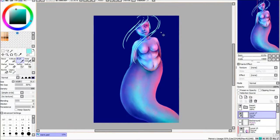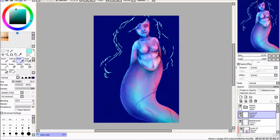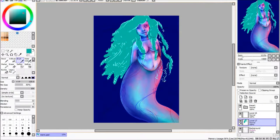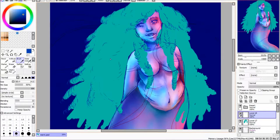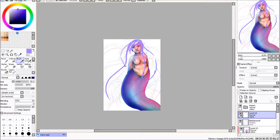I even at one point changed the hairstyle when I was doing it digitally — I tried turning it into a big curly afro which I really liked how that looked. There's the line art with just a block colour but I didn't finish it digitally anyway. I got fed up; it was about four hours worth of digital work and I'd barely done anything, and I get so frustrated when things start to take that long.